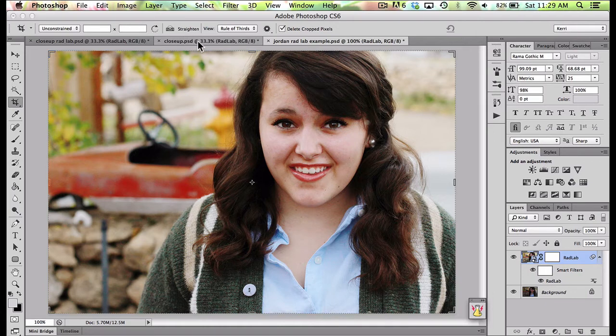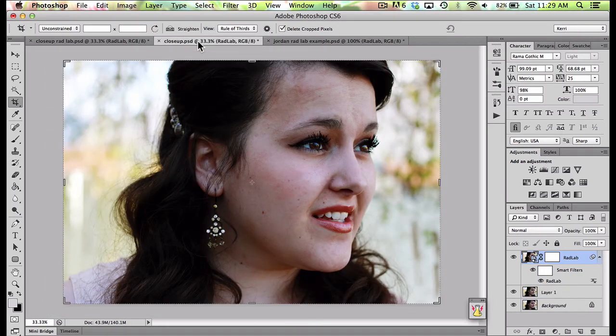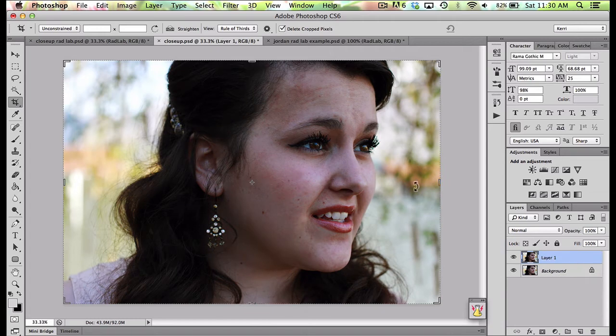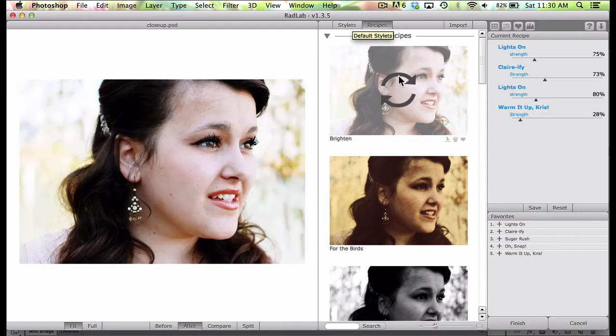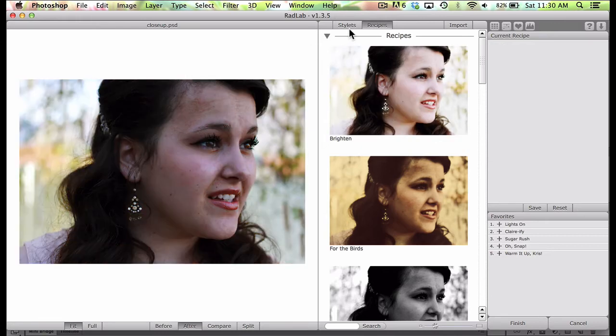Let me show you one quick other example. I have this picture of Jordan and I had run RadLab on it before — I just added a simple little bit of Clarify. But I actually wanted to go in and play with it a little more. For the sake of starting over, I'm going to delete that Rad Lab layer. You can see this is where I started — it was in the shade, a little bit dark. I'm going to go ahead and click on the RadLab button and it pops me into the program.